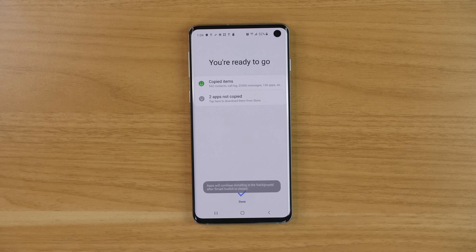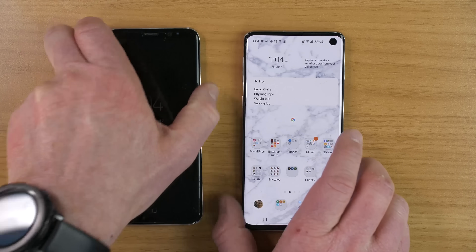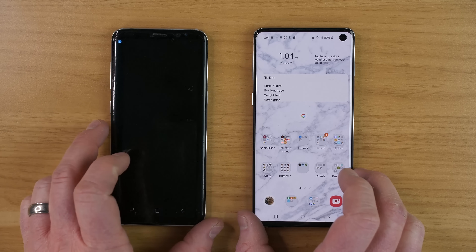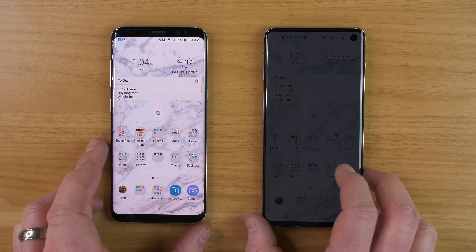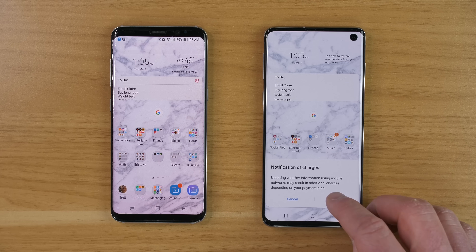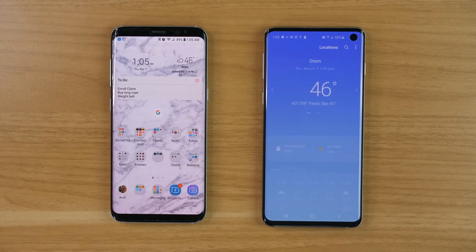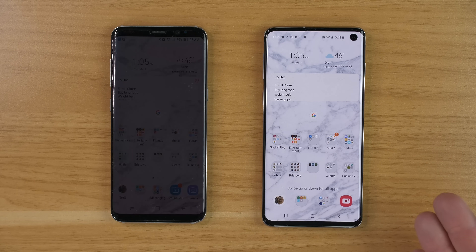Now that the transfer is complete, select done. Here we are on the home page. The wallpaper, widgets, and everything from the existing phone transferred to the new phone. The only thing I needed to do was grant location permissions so the weather widget could find the weather. That's the only thing I needed to do, and now the home screen is fully set up.